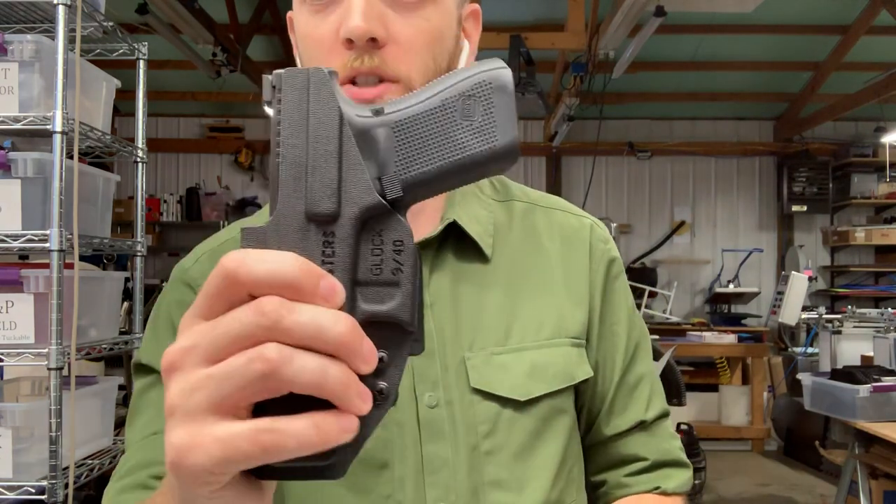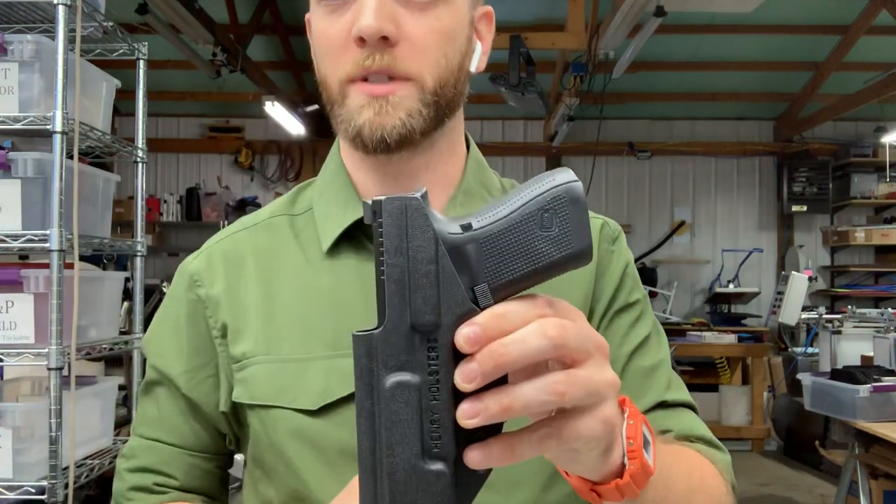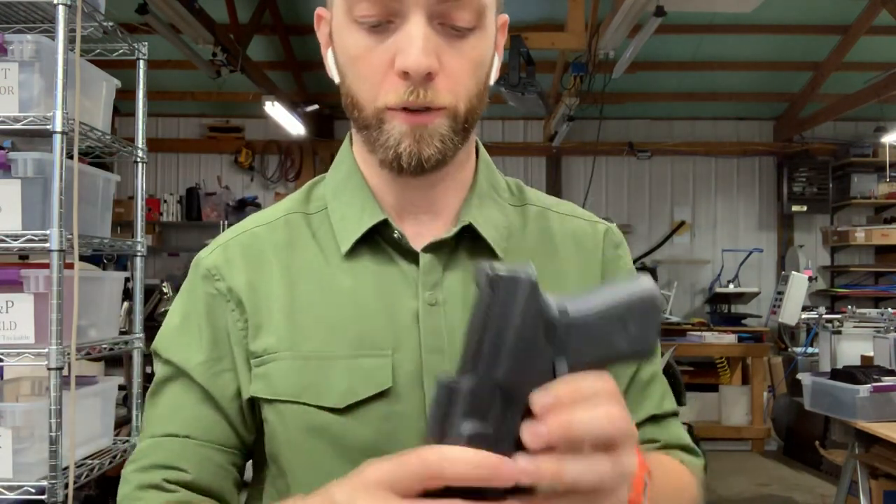So that's our tuck strut, and this is our standard full sweat guard. It comes up level to the top of the slide to protect you from the serrations for comfort.